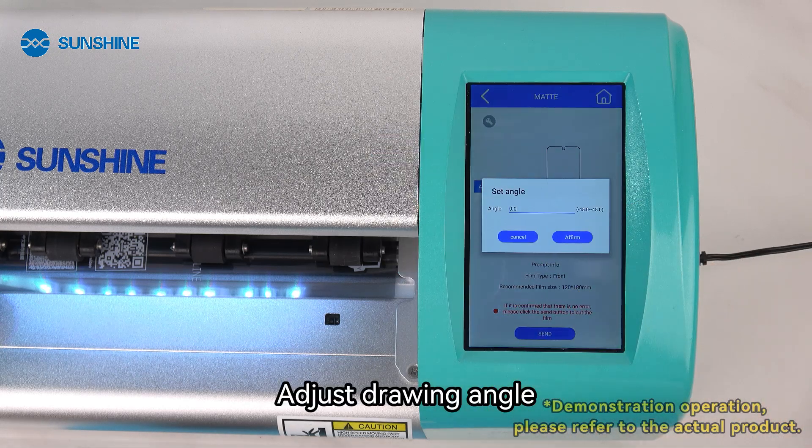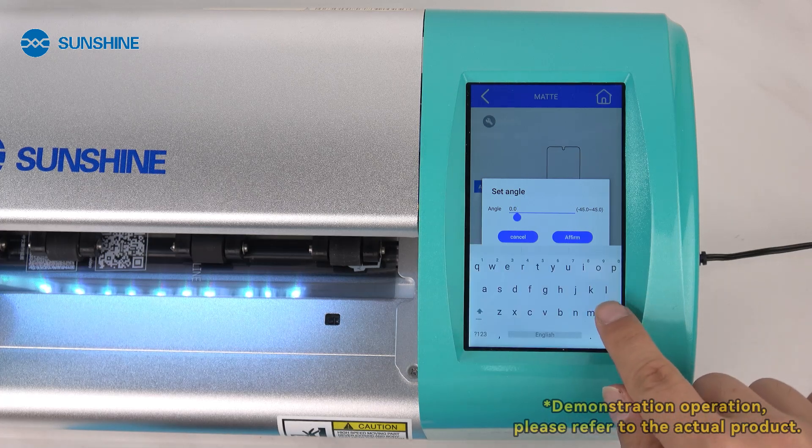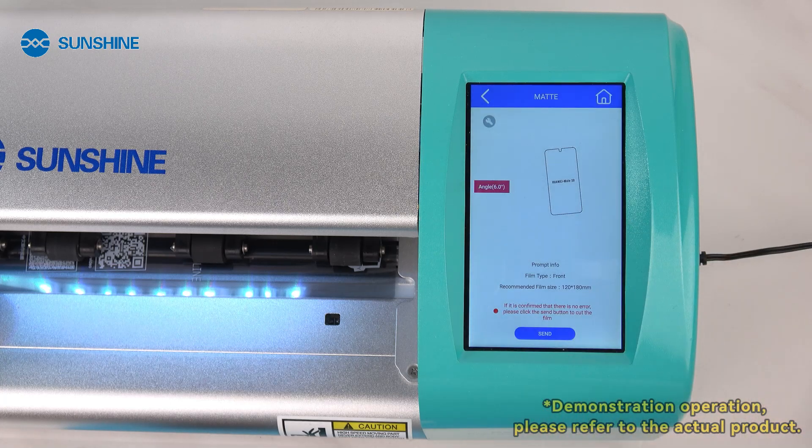Select privacy-protected drawings. Adjust the drawing angle. Enter the angle 6 you just measured. Send cutting.